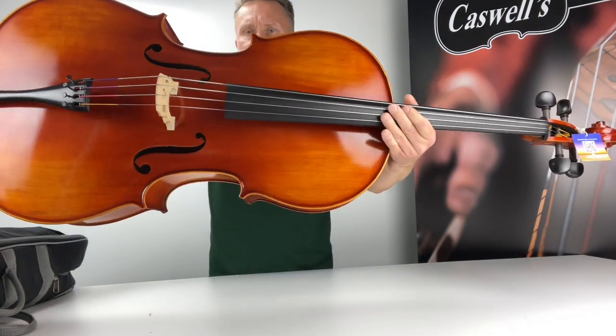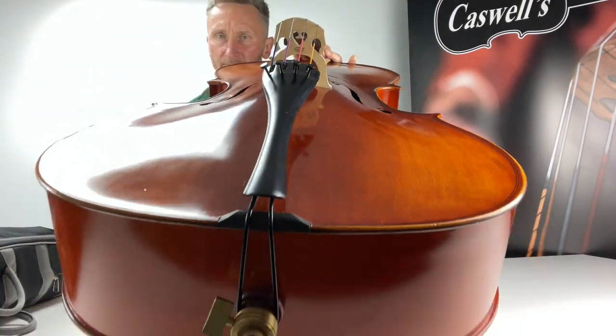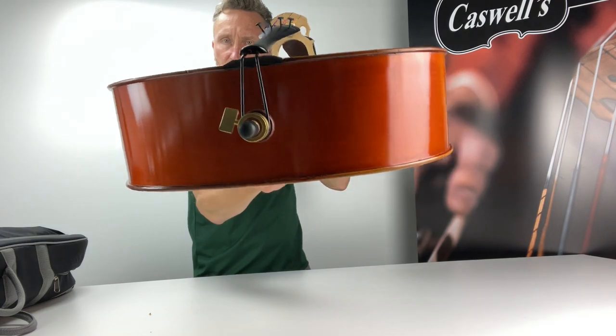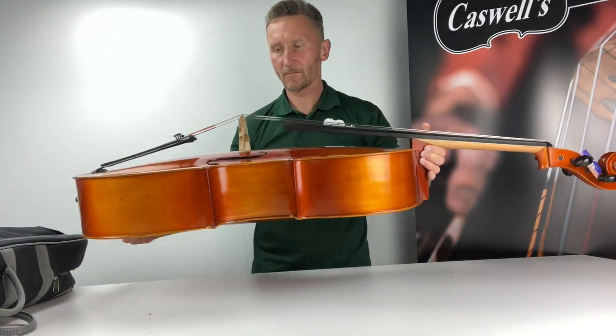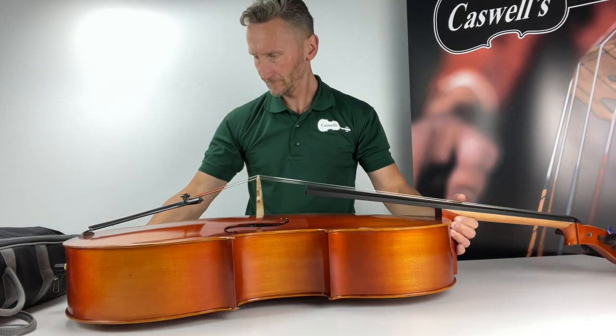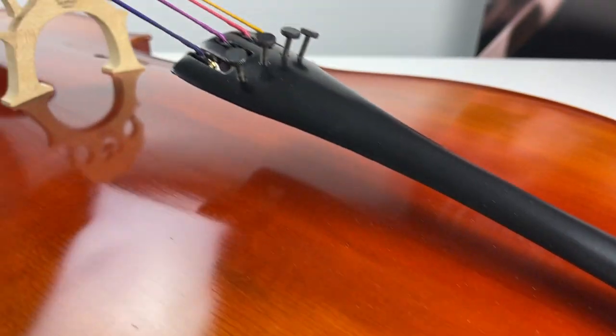The cello is correctly set up in our workshop with factory fitted strings. We do however offer the option of upgrading the strings — we have three common options available, but you can of course add any other strings to your basket and request that they're fitted. Upgraded strings further enhance the big and warm sound of this instrument.